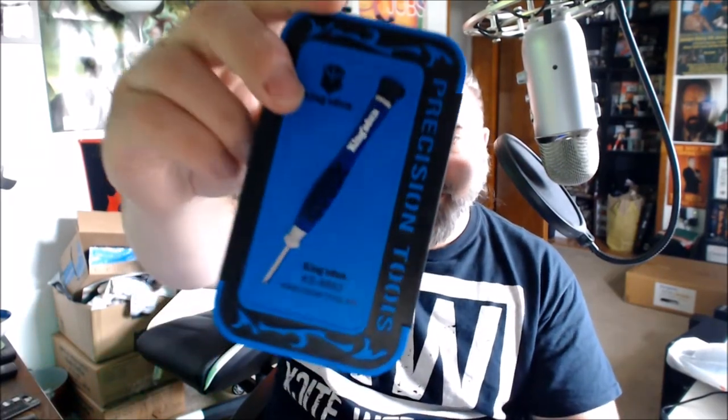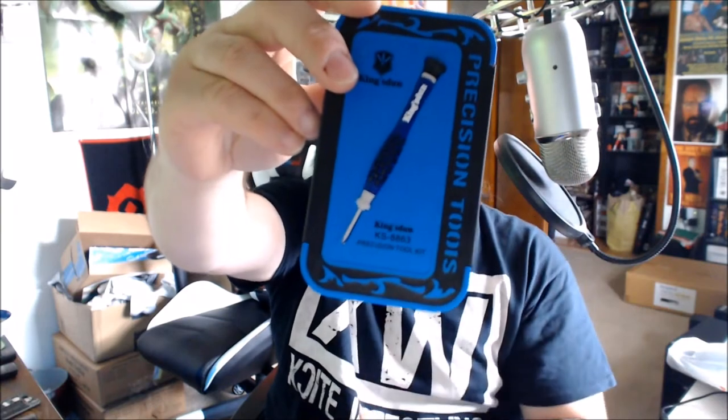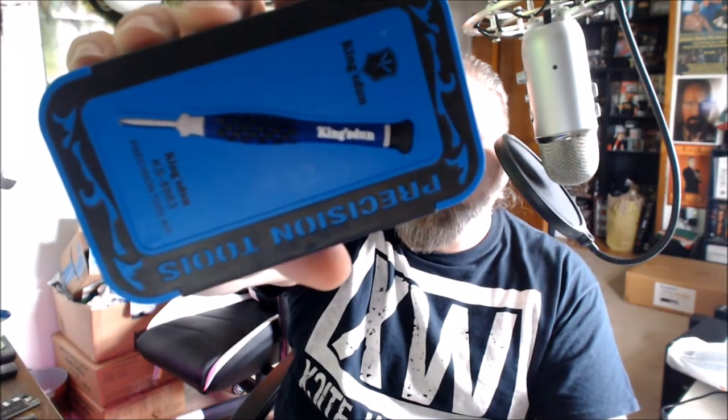I'll put close-up pictures of all this stuff at the end of this video, so please check it out. I don't want to drag this on too much longer — you get the idea. Smartphone toolkit right there. I dig this, I actually like this a lot. I will put the Amazon link below. Again, it's not Kingston — it's Kingsdone. This is the KS8863 precision toolkit. Thanks for watching, I'll see you in my next video.